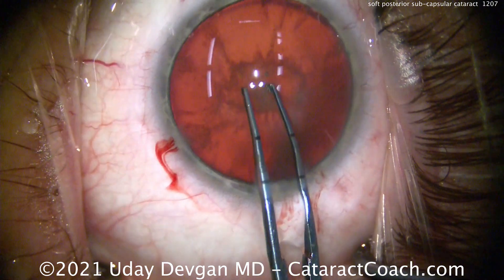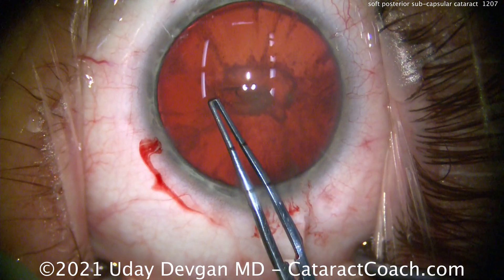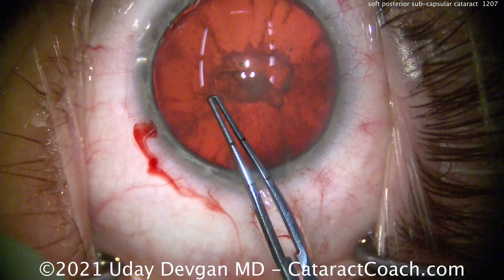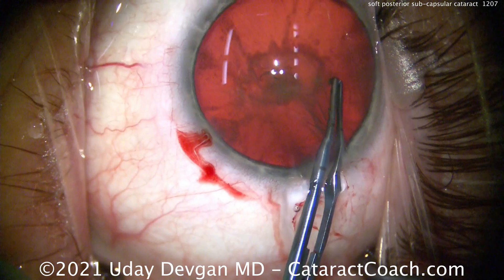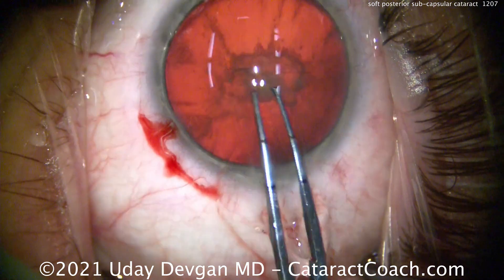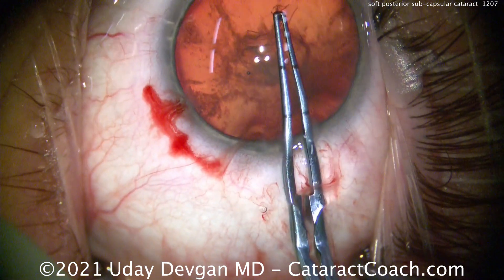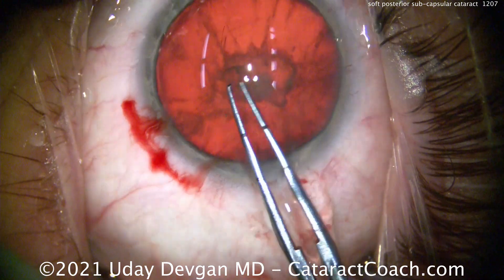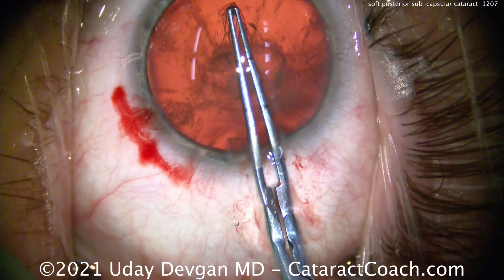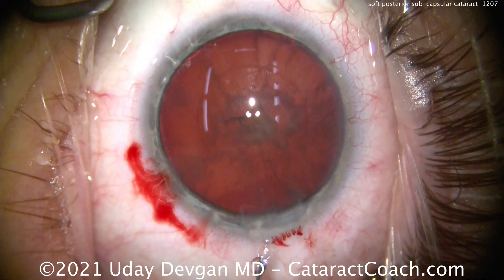Now measuring out the capsulorhexis, centering it on the patient's visual axis using the Purkinje images. Starting the rhexis by poking in with the forceps and beginning the tear. In a young person the capsule is more elastic, so take your time. This patient is myopic with a larger white-to-white — notice the huge dilation. Do not use the iris or pupil size to judge the capsulorhexis; I measure it specifically with the forceps. That comes out to a perfect five-millimeter rhexis.